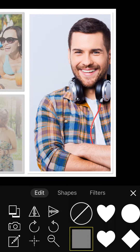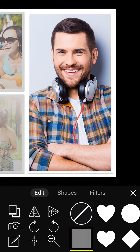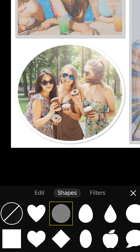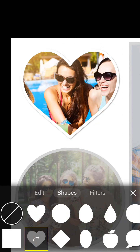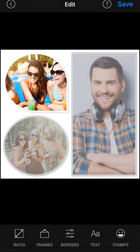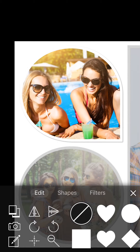Tap on individual photos to zoom in and add adjustments. You can change the shape for each photo for extra flare. Once again, zoom in to make sure your photos are positioned best.